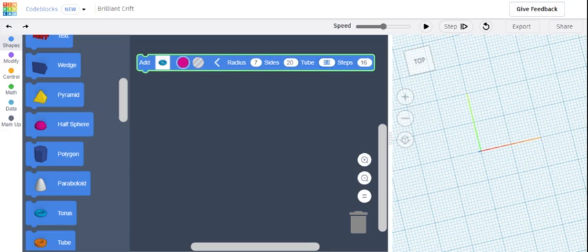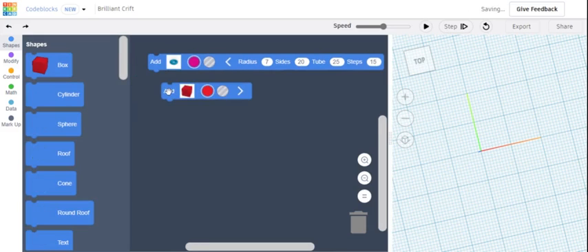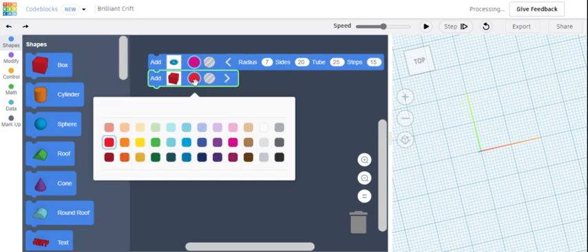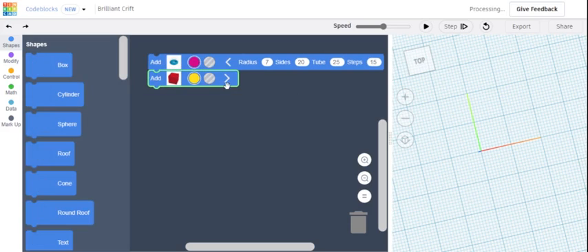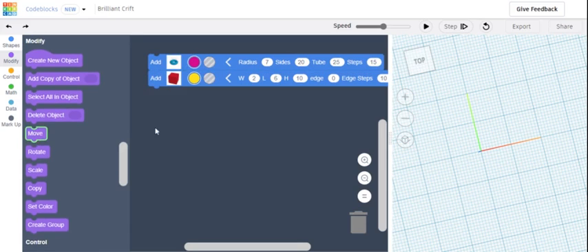Now we need to get a box and add it right under there. You can pick any color you want — this is going to be for the sprinkles. Press the arrow again and make sure that the width is 2, the length is 6, and the height is 10. You can keep the edge settings. Now go to Modify and add Move so that it will move to the side of the donut.